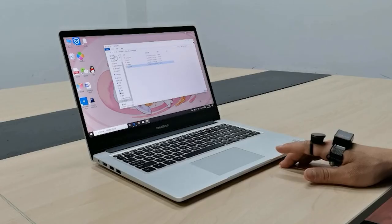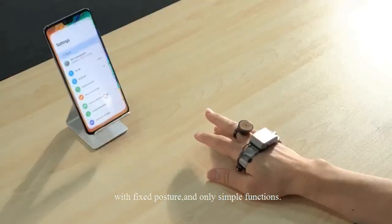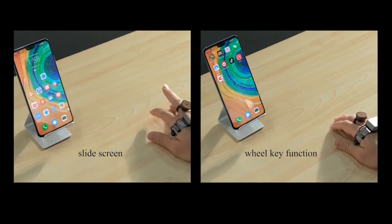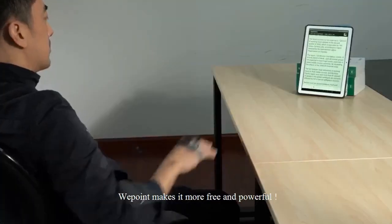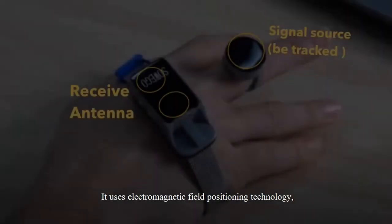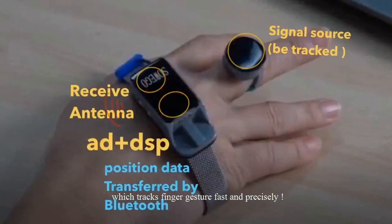It's a magnetic motion detector sensor attached to one of your fingers. If you move around, you can control your phone, your TV, or mainly your laptop. I want to try it on and see what sort of things you can use it for — I think this is going to be a very versatile device.